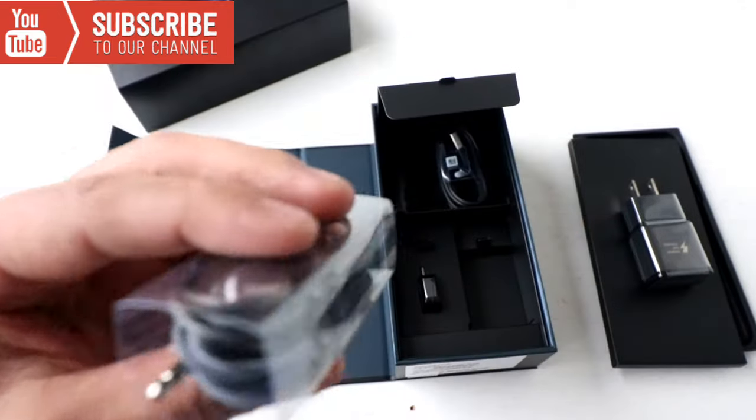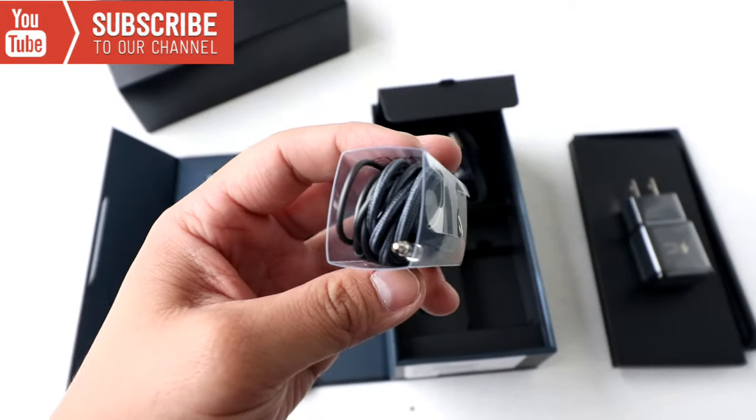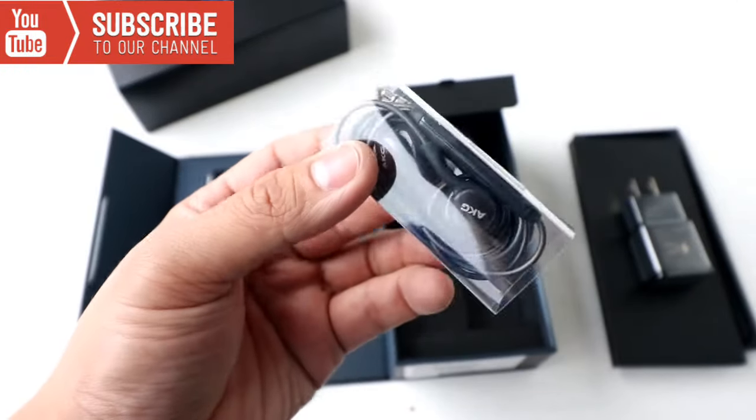Let's look at the AKG earphones. Pretty cool. The wire looks nice too, pretty nice.